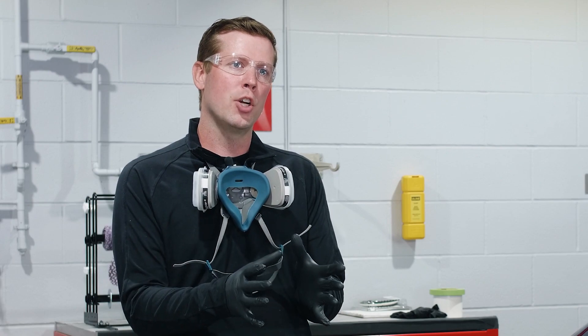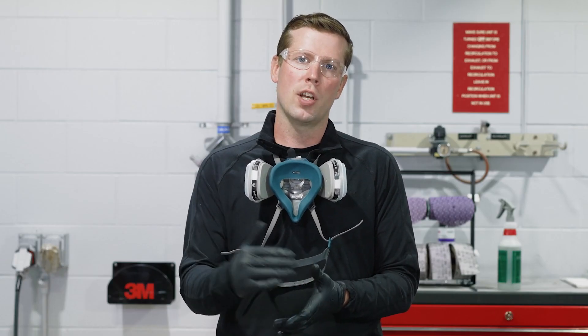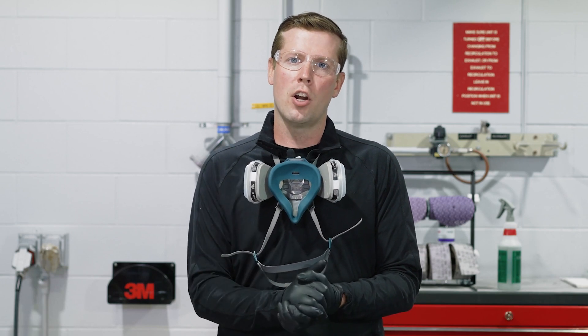Once we're ready to mix and spread our body filler, a couple of considerations are: first, mixing on a clean mixing board. We don't recommend the use of cardboard, which can lead to contamination. Another thing to consider is whether or not you're using expired product. We don't recommend using anything that's expired, so check the label on your can and check your hardener.